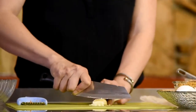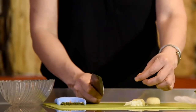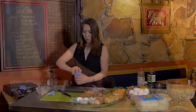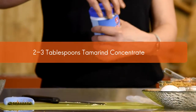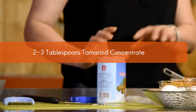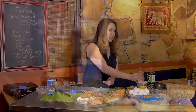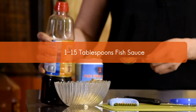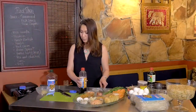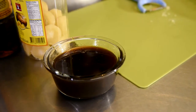So we shave the palm sugar and put it in the bowl. Then we add the tamarind — about two to three tablespoons depending on how sour you like it — and add it to the sauce. Then add the fish sauce, about one to one and a half tablespoons, and stir until it all comes together into a sauce.